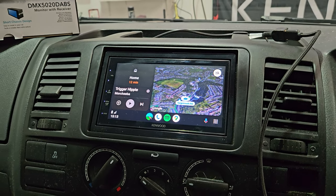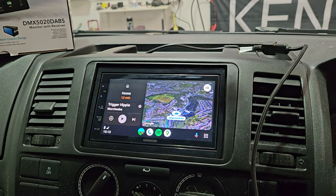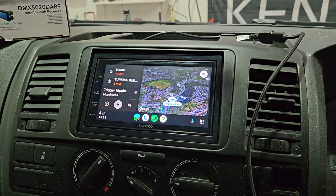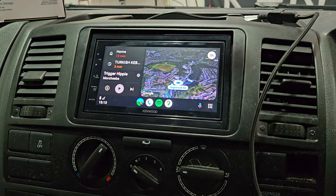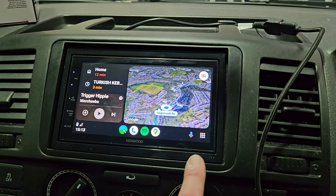Android Auto, CarPlay, FM, CD — this also has the option for wired mirroring from the phone, so you can actually get your screen display onto the product. At the moment this is showing the Android Auto.